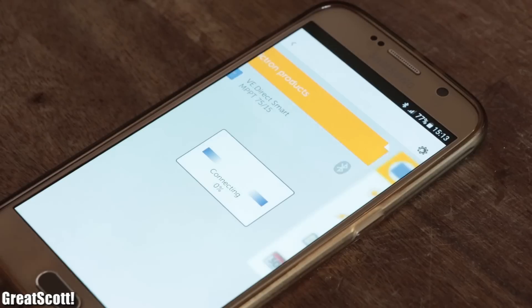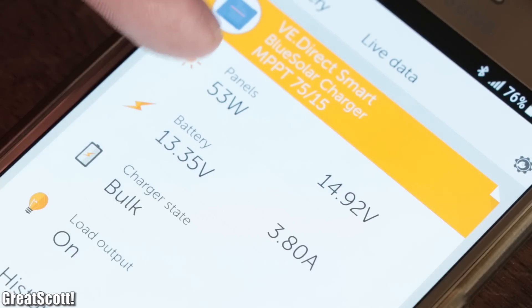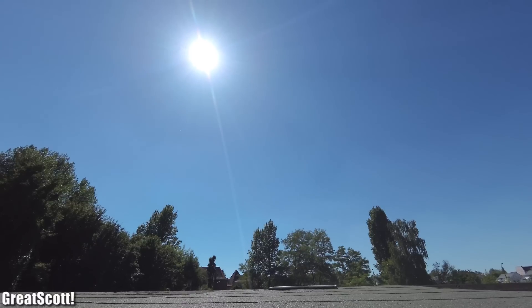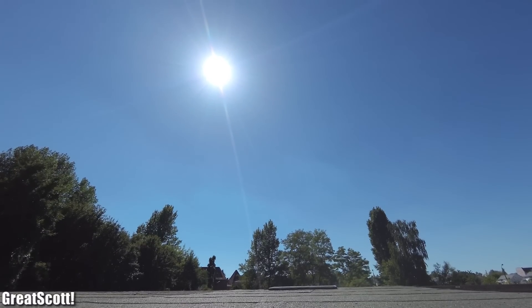First off I used the app for the controller to read out the power output, which was around 53 watts. This value will act as a reference value since the solar radiation was pretty much constant during the test period.